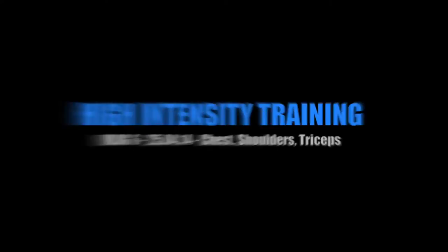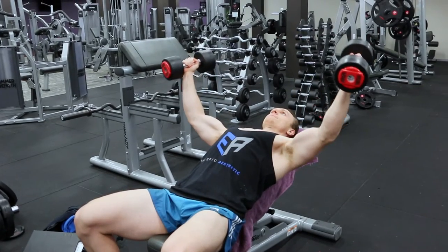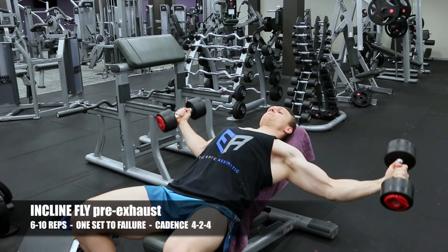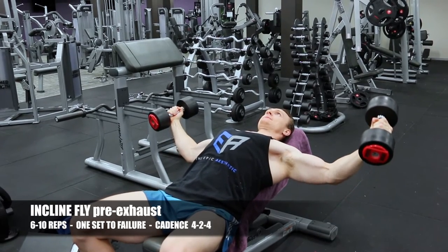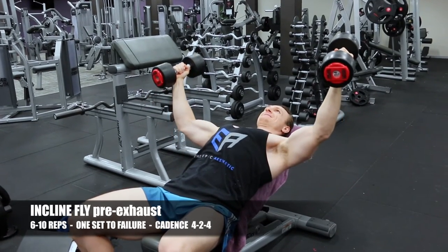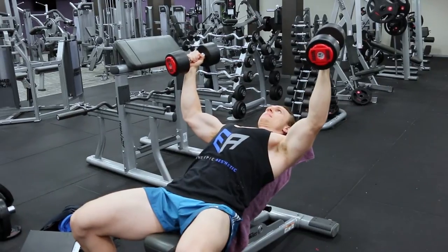Welcome to the Epic Aesthetic high-intensity training vlog number six. I've spent a few months training with my first foray back into pure HIT training. I'm going back to the extreme slow cadence recommended by Mike Mentzer, which is a 4-4 or 4-2-4 cadence depending on the exercise.